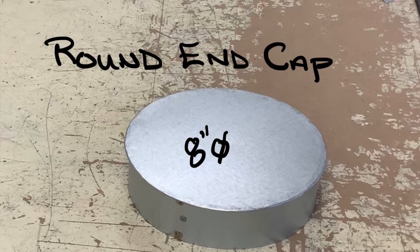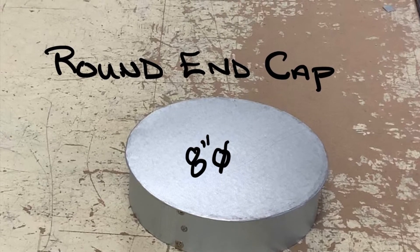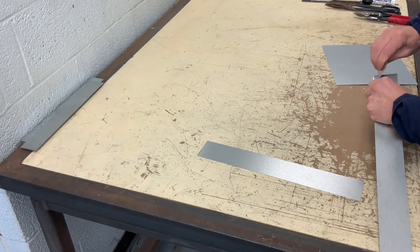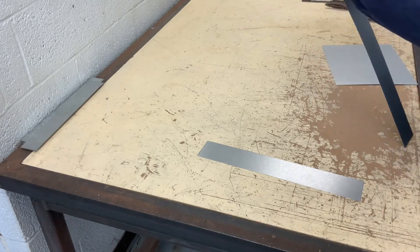Today I'm going to be fabricating an eight inch round end cap. This end cap has a quarter inch single seam with a half inch lap seam.